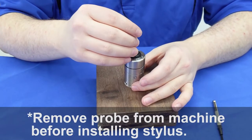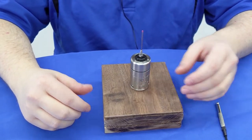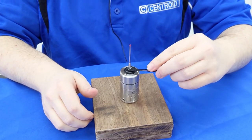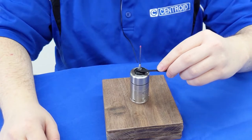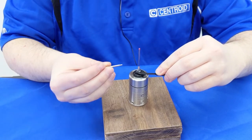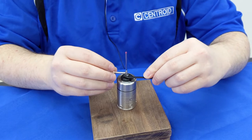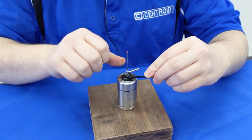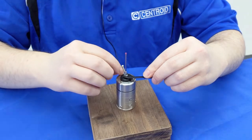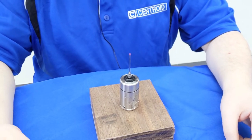First, you will want to lightly install the probe stylus with your finger, making sure you're not forcing anything. Once it's on there, go ahead and use your 3/16" open wrench to support the mounting base. You do not want to use this to twist — we want to avoid that. It's just there to keep it in place while we use the tightening tool to rotate the stylus. Insert the tightening tool through the tightening hole on the stylus and gently spin the stylus on until it is snug — not too tight, as you don't want to damage the probe. And that is how you install the stylus on a DP4.